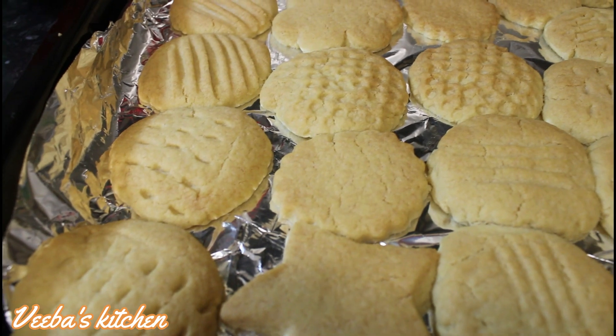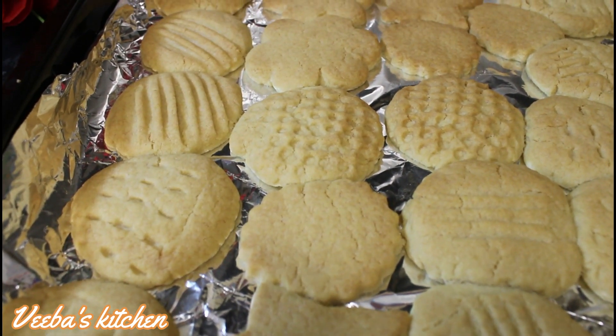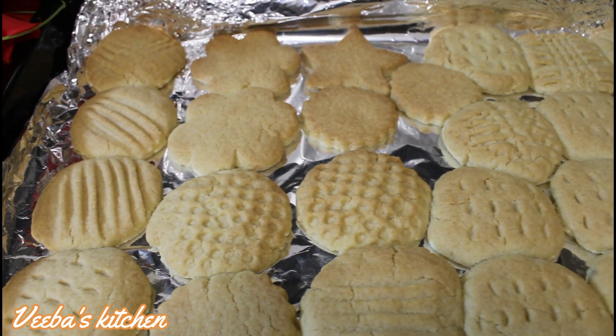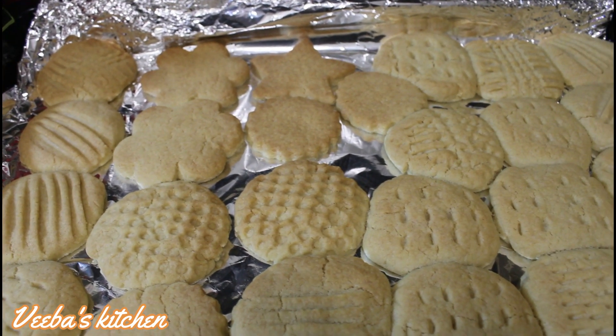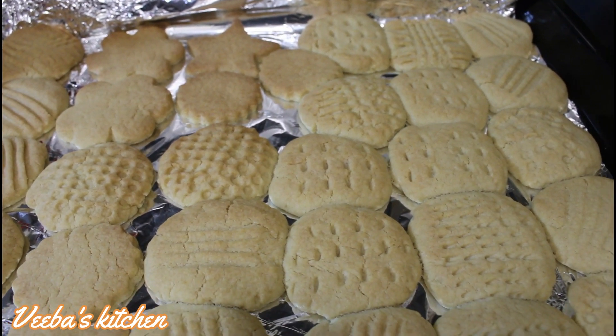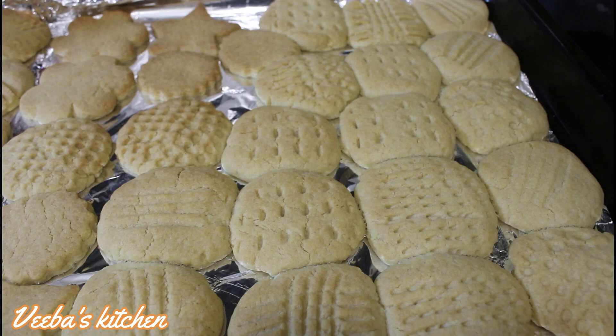Ta-da! We are back. Check them out — they are still hot, so I'll let them cool down. I'll just take them off the tray. And lovelies, that will be it. It's so quick, it's so easy, and I love the outcome.